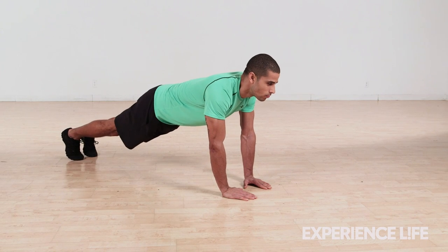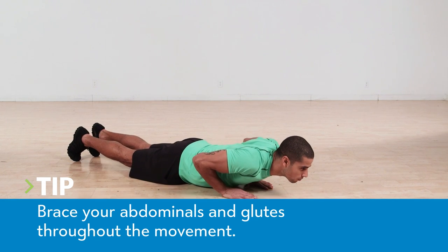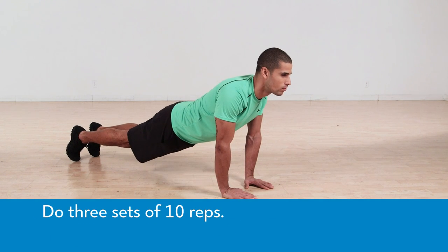From a plank position with your hands less than shoulder-width apart, lower into a push-up, keeping your body straight from head to heel. Press yourself back to start and repeat for three sets of 10 reps.